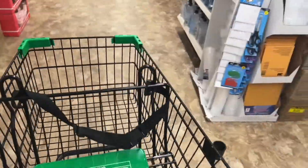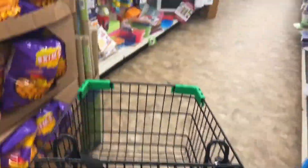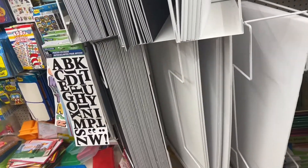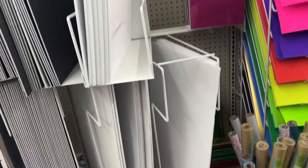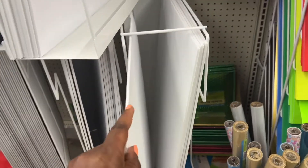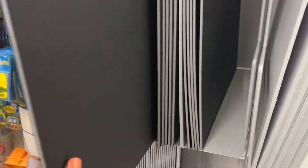We're going to go straight to the classroom area. They don't have what I'm looking for. I was looking for the one that can fold in like a trifold and has — yeah, this is not what I'm looking for.